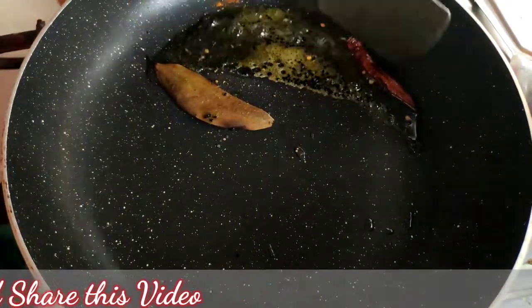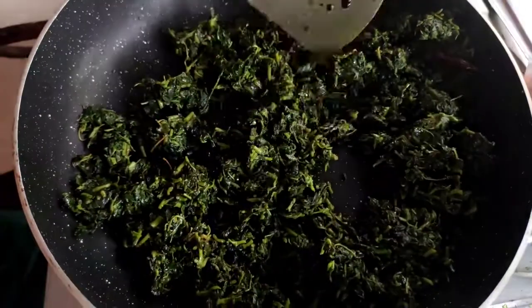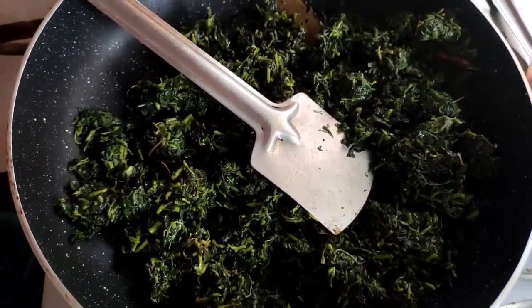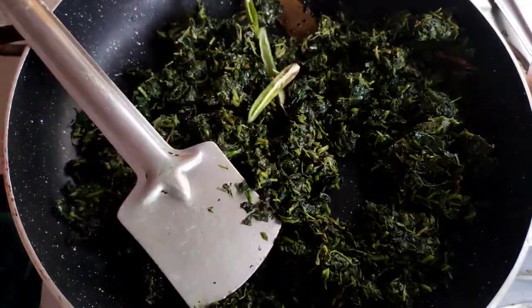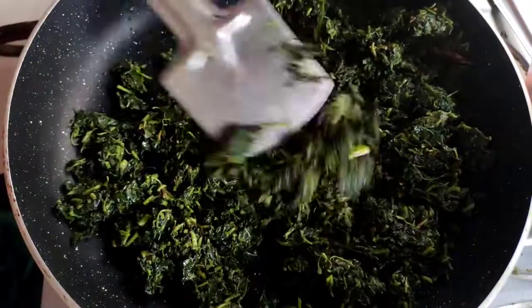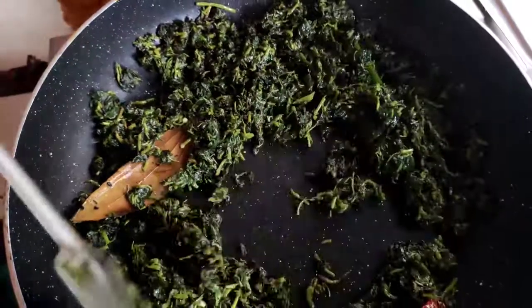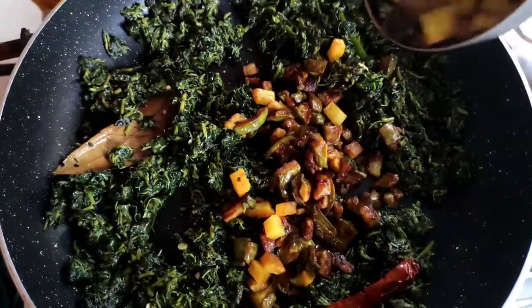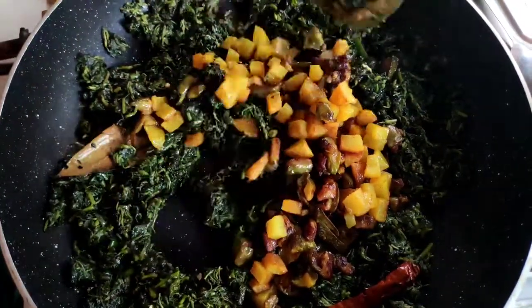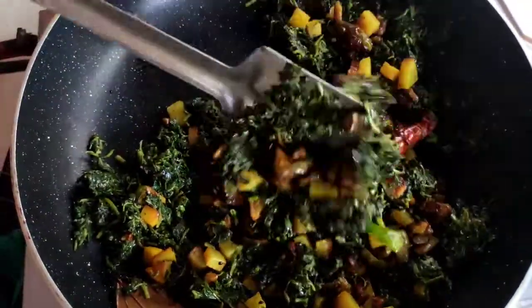After mixing it properly, I give all the boiled spinach and mix all the items with the spinach properly. I also give the green chili to this mixture. Now you can see I fried our spinach very well, now I give the fried brinjals and potatoes and mix them with the spinach very well for one to two minutes.